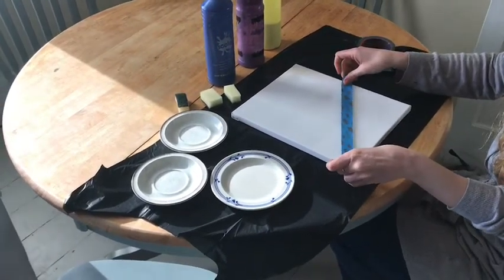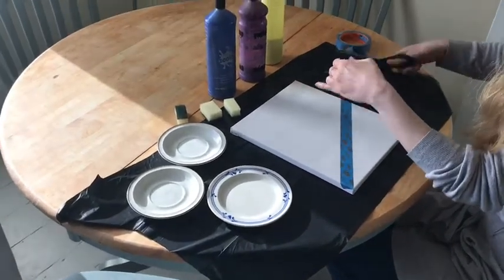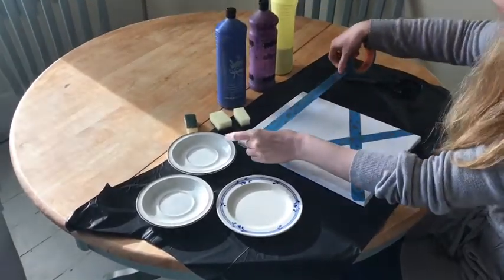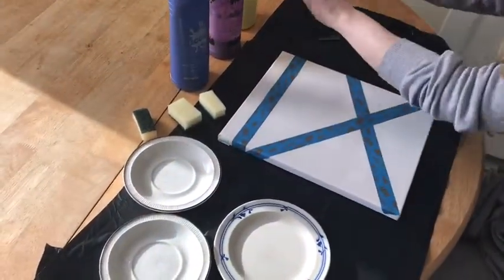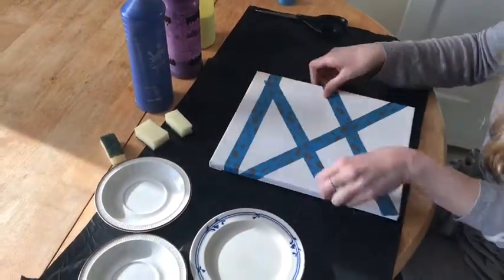Cut your tape and stick it onto your canvas. You can make different shapes.